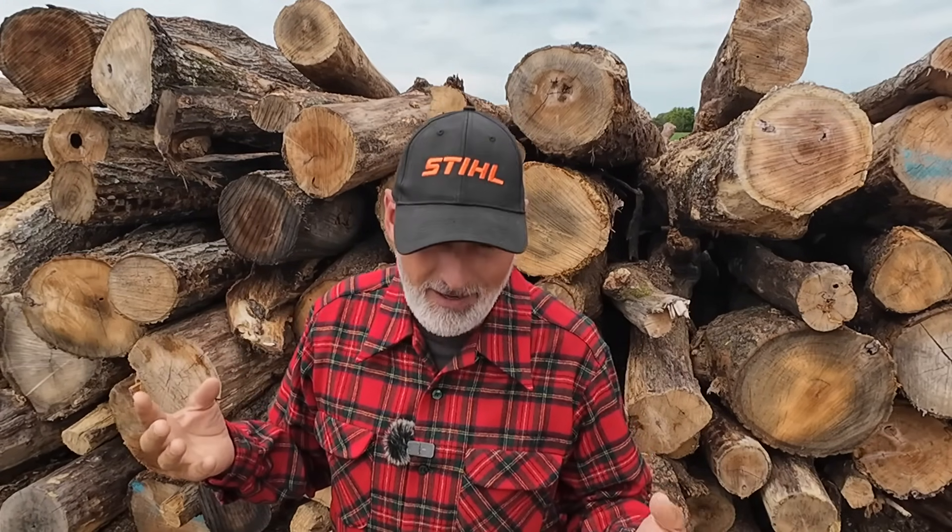Number 9: have your wood way before you're going to need it. This is similar to the previous point — what you want to do is have your wood ready a year or two years in advance. Make sure that when you're going to need it, it's cut, dried, and split, all ready to go. You do not want to run out of wood. Cold doesn't always stop when you're out of wood — cold continues, so be ready for it.